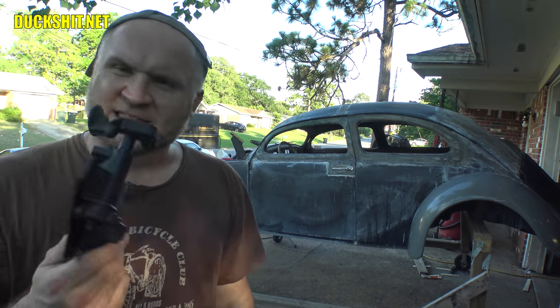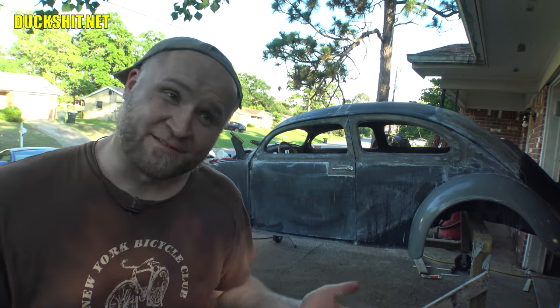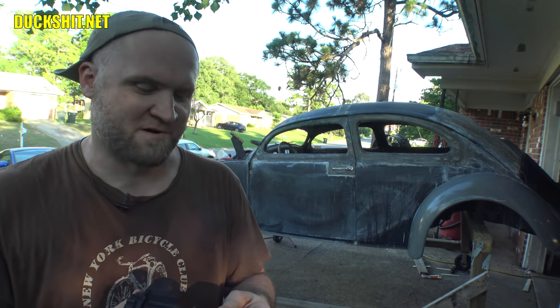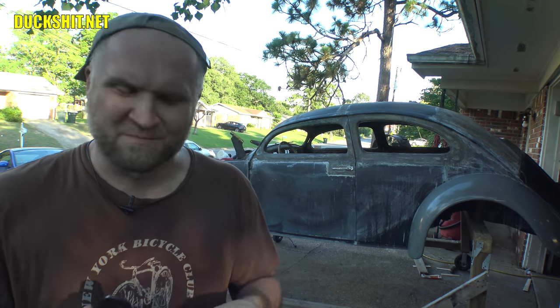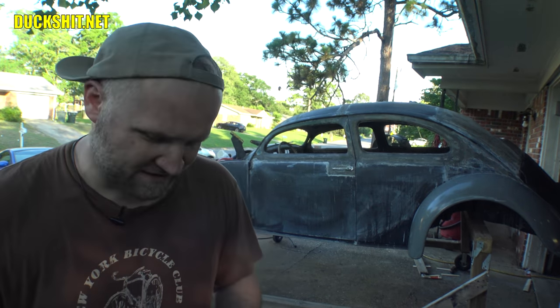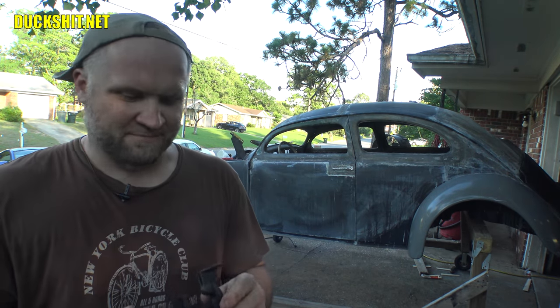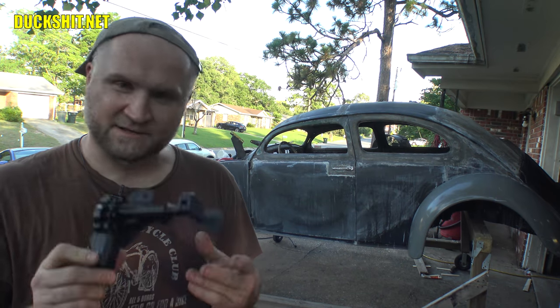I stopped over by the U-pull and got them for seven dollars and fifty cents each. One of them doesn't work, and they have a 30-day warranty, so I'm going to bring it back tomorrow and grab one out of another car. I don't even want my money back — just give me another one. Seven fifty, I don't need to cry the blues over it. I've seen them for 60 bucks brand new online.